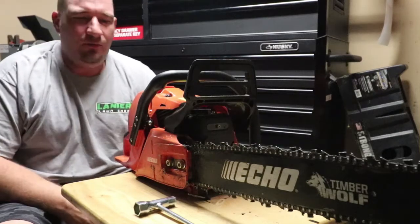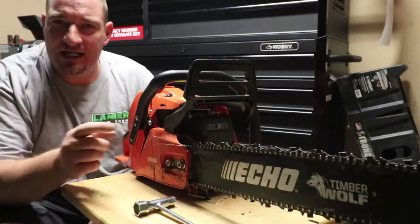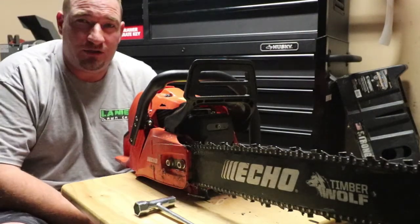What's going on guys? Danny with Lanier Lawn Care, and today we're going to show you how to change the chain on your chainsaw blade.